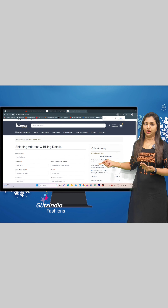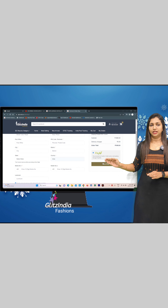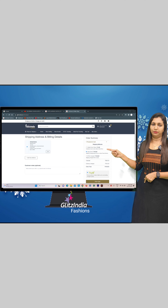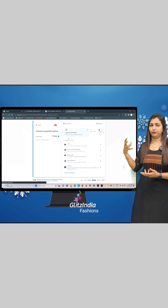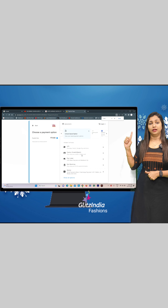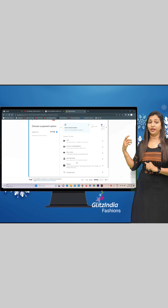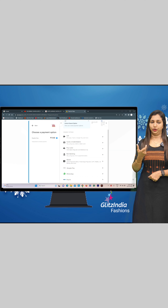You can select the Collect From Store option. If you select Place Order, you can select the Payment option — you can select the Credit Payment option. For example, if you click on the Google Pay button, you can enter the Verification Code for Google Pay. You can confirm it and select the UPI ID.